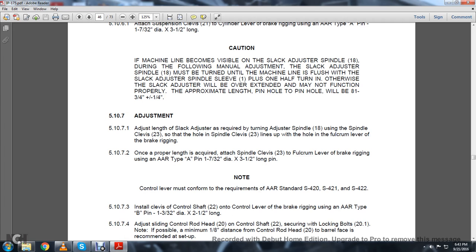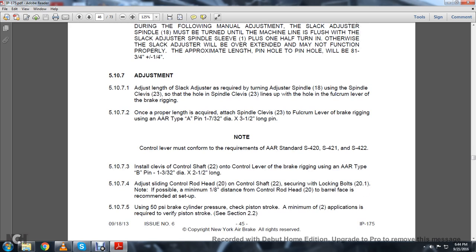5.10.7 Adjustment. Note: Control lever must conform to the requirements of AAR standards S-421 and S-422. Install the clevis of the control shaft 22 on the control lever with the brake rigging using the Association of American Railroads Type B pin, 1-3/32-inch diameter by 2.5 inches long.